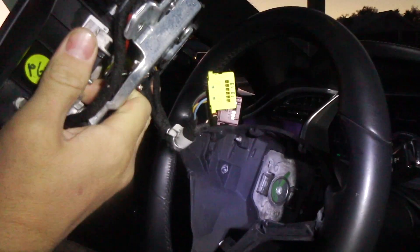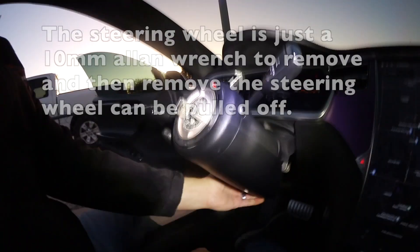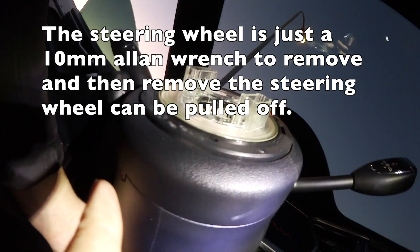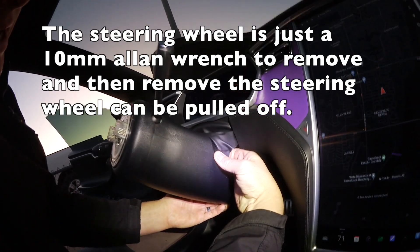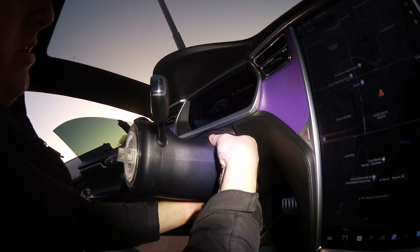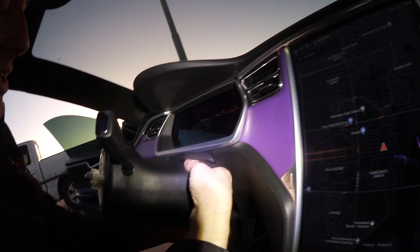We've got it already loose. There was a little pressure button here that you have to press and then you can take it out. The leather has tabs on each side, but then there are three clips on the inside — I'll show you once we get them off.